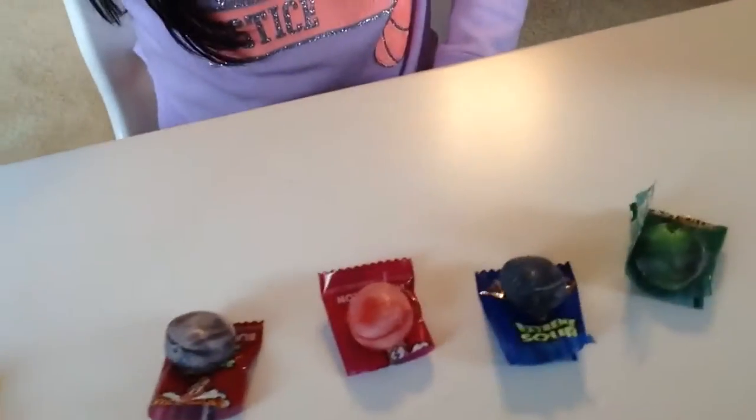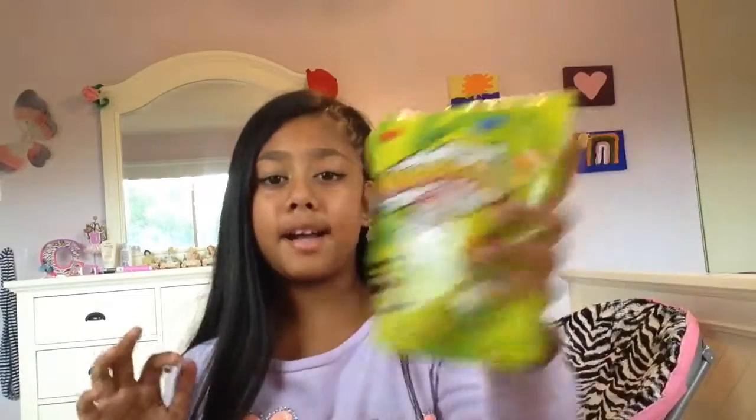I've put them out — not all in order. I saved my lemon for last. I just got something from Instagram, sorry guys. So what I'm going to be using for this challenge is, of course, every color of Warhead that there is in the package.